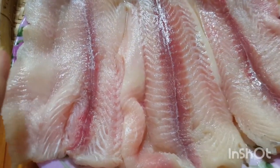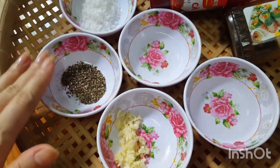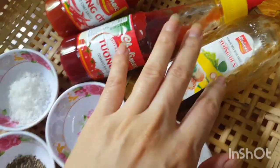Tiền đã chuẩn bị 1 dĩa cá đã phi lê sẵn. Tiền sẽ ăn kèm với 1 dĩa đồ chua, dưa leo. Các gia vị gồm muối, tiêu, nước cốt tỏi, tỏi băm, nước và tương ớt, tương cà, tương đen.